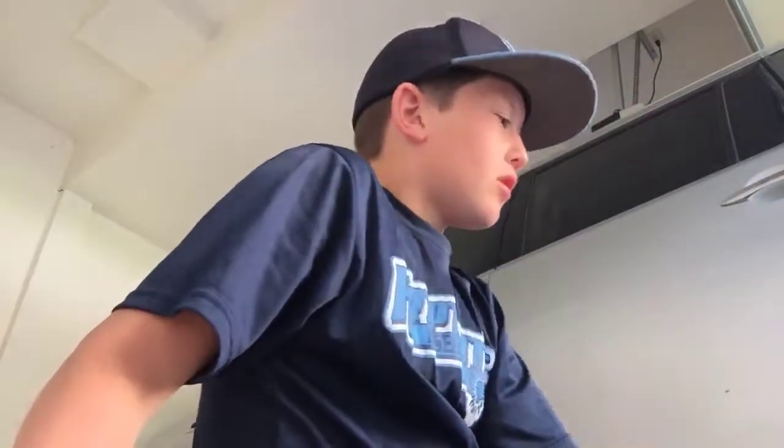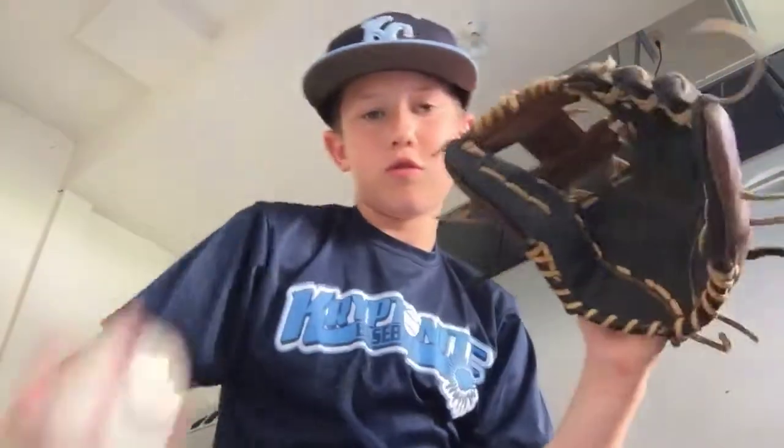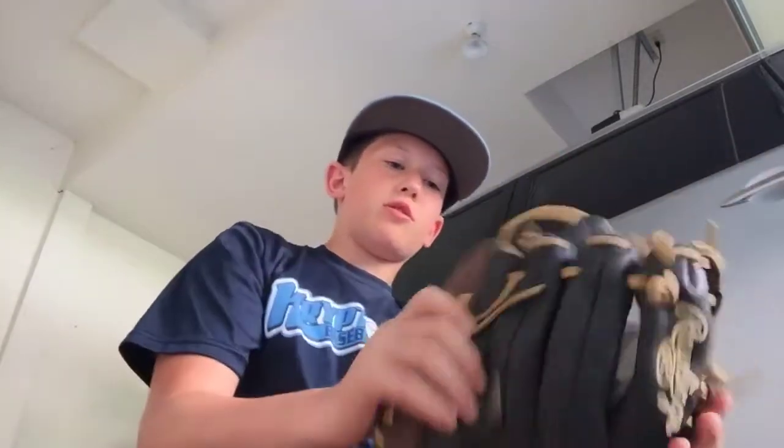First up, my field glove. I've had this club for four years now and it's a Rawlings Pro Preferred. It closes all the way — it just walks the wall up, I hardly even notice. I love it. I play third base, short, and pitch with this glove. It's very fully broken in. I use ball nawls so the pocket will stay open and it won't be flattened.